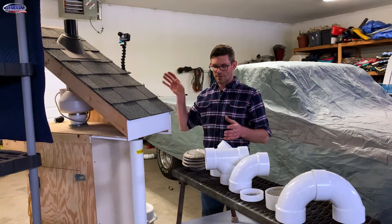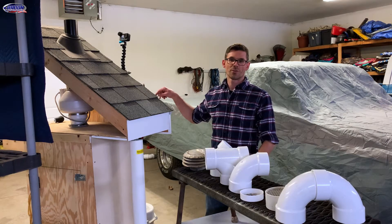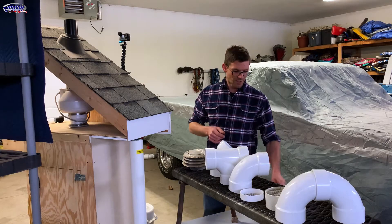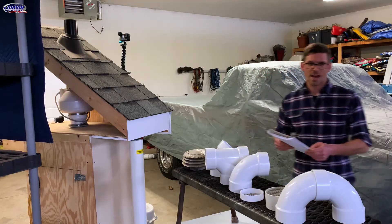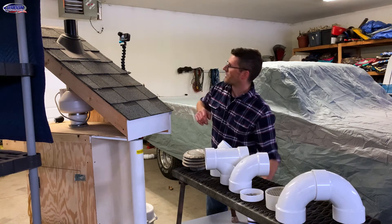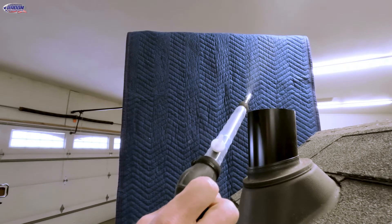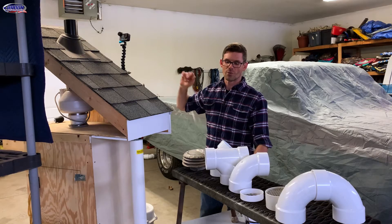I ran the numbers on this already using my pitot tube measuring the airflow inside the pipe, and special thanks to Josh Kerber who used his spreadsheet to give me the exact CFMs from all my measurements. First, with just an open pipe, that smoke is blowing straight up and away — that's great, that's the preferred method.